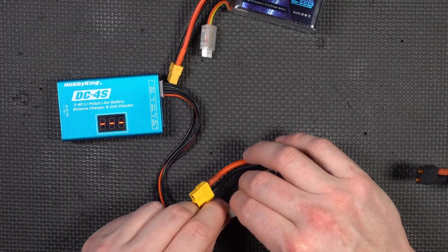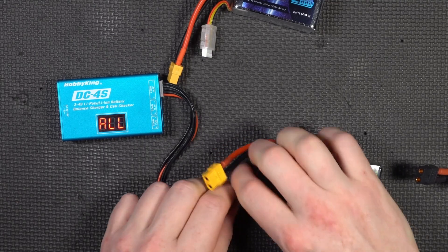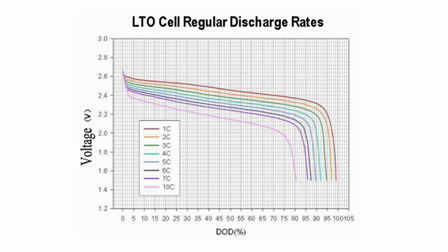Whereas standard lithium polymer batteries that most people are familiar with are at 4.2 volts after charging, nominally rated at 3.7 volts, and considered discharged somewhere in the low 3s depending on how far down the discharge curve you want to take it. LTO and LiPo do share a lot of similarities in that the shape of their discharge curve is fairly flat and linear.